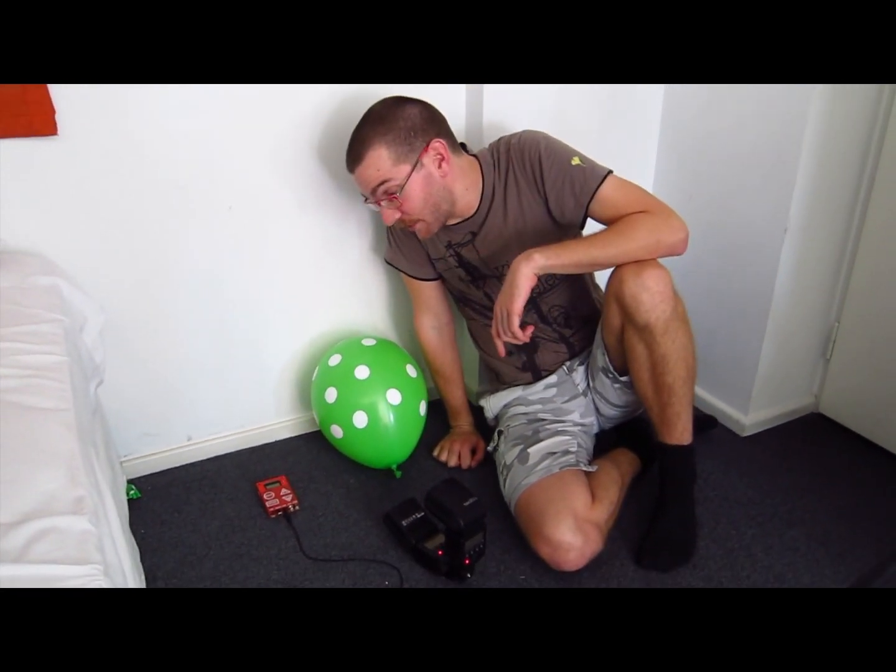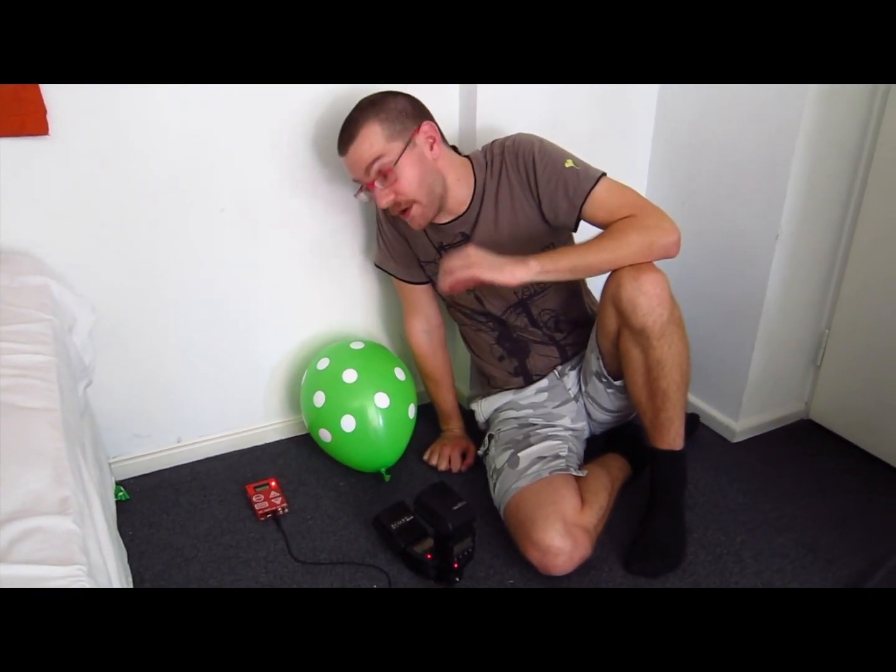I'm here to test the Trigger Trap sound sensor. It's a very, very fast sensor that reacts to sound.